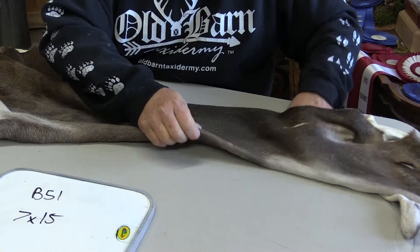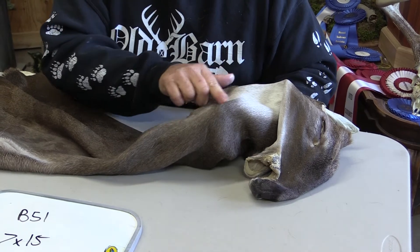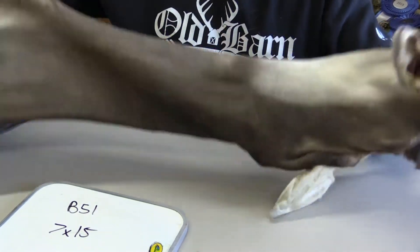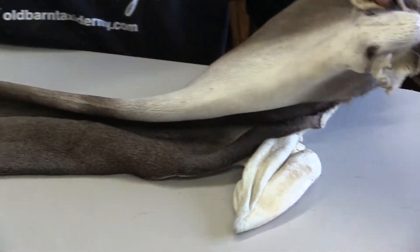I think if I remember right on this cape, he must have run into like a piece of barbed wire or something — got a little line right through here, which might keep this from being a competition piece. I'm not for sure if it would matter in the professional division, but you can see the guard hairs — it's just a beautiful cape.